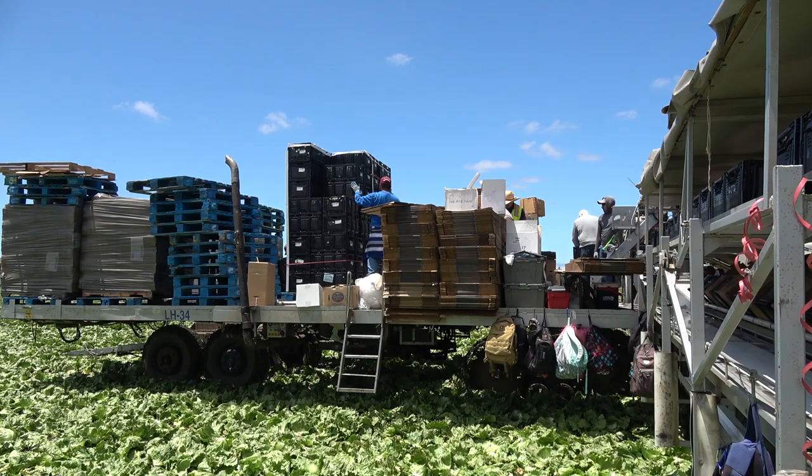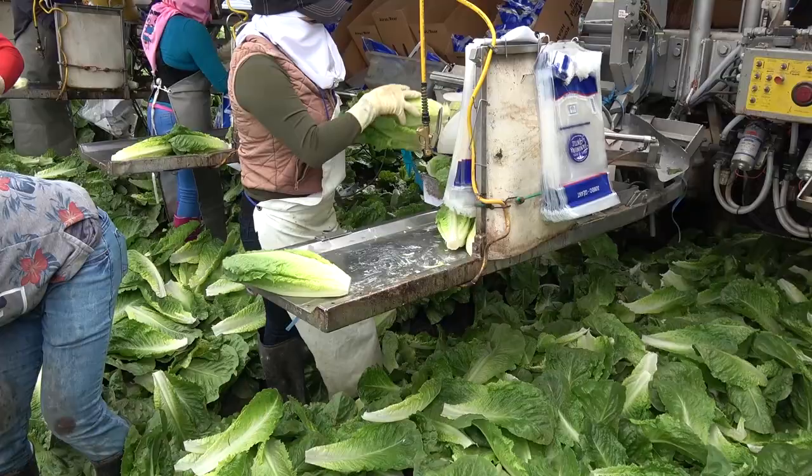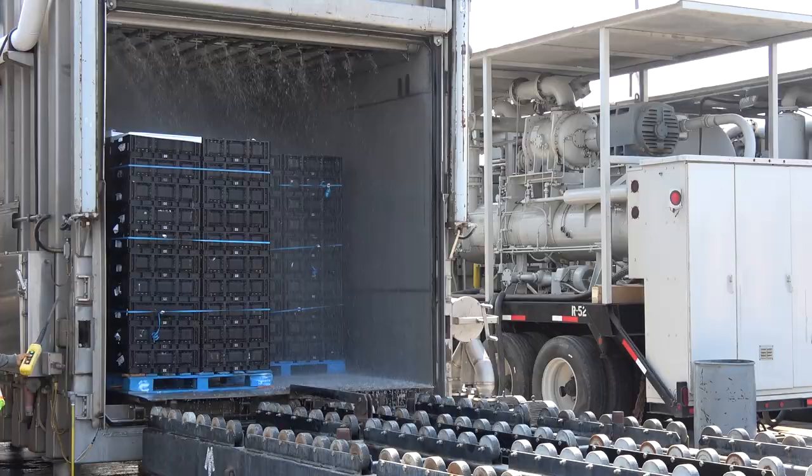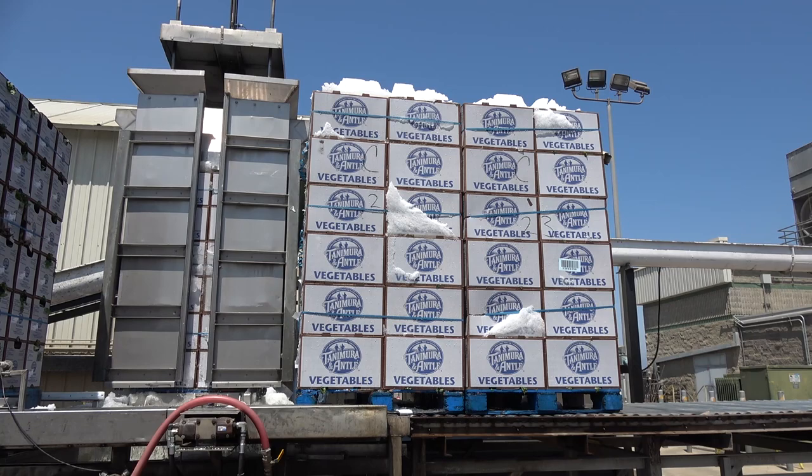Once harvested, vegetables continue to respire, utilizing food reserves, taking in oxygen and giving off carbon dioxide. Reducing respiration prolongs shelf life and maintains quality, and the simplest way to reduce respiration is to cool the product.